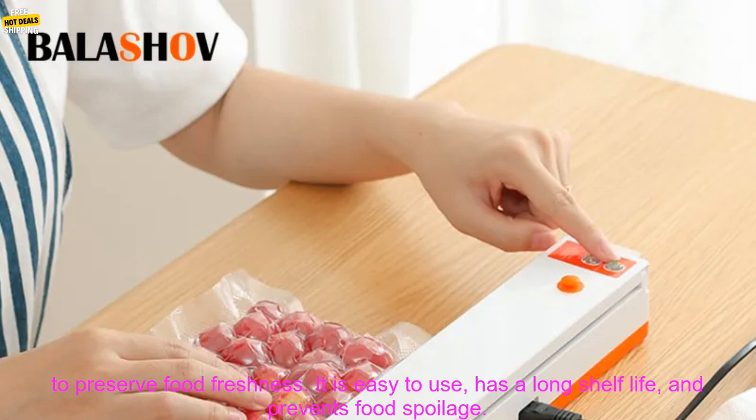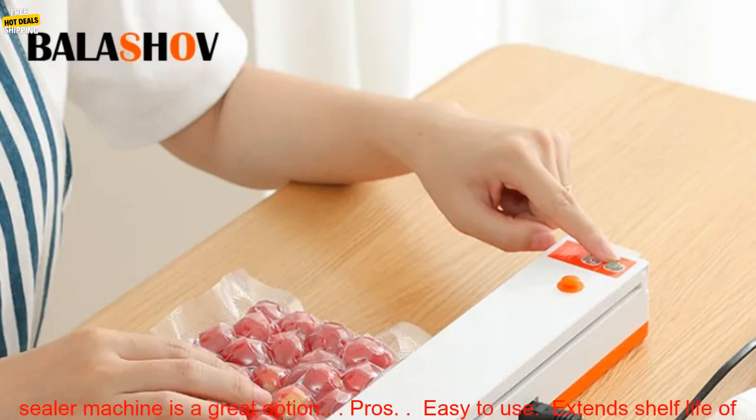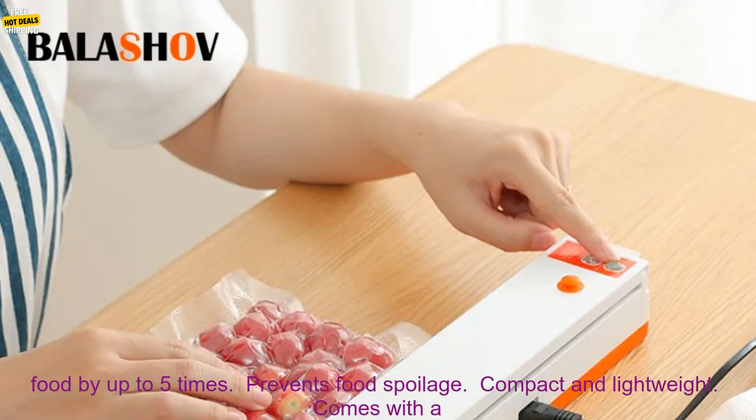The electric vacuum sealer machine is a convenient and effective way to preserve food freshness. It is easy to use, has a long shelf life, and prevents food spoilage. If you are looking for a way to save money and reduce food waste, then an electric vacuum sealer machine is a great option.